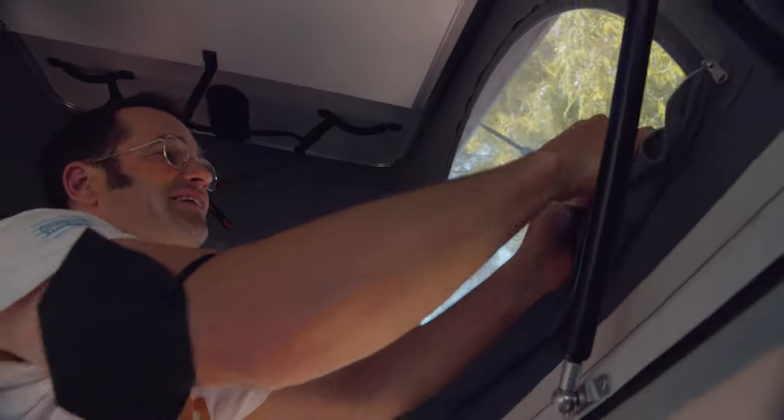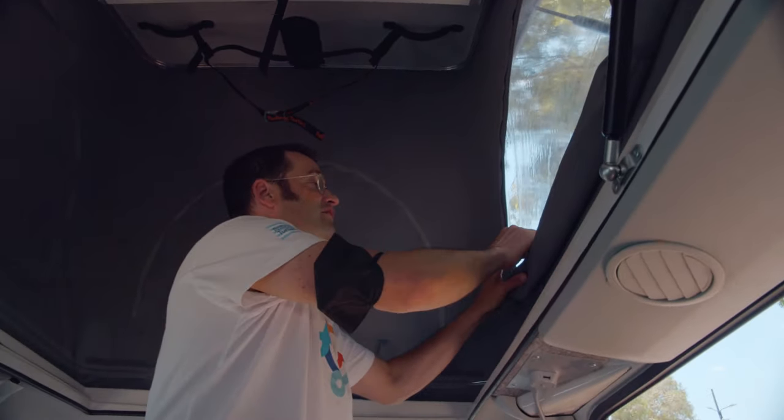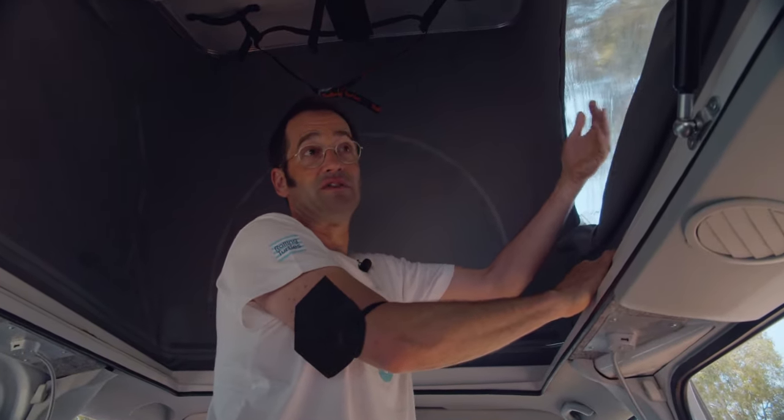Let's open the windows. I have three windows actually. This window is perfect if it's a windy day, or if rain is possible. This one is foil — it's waterproof.